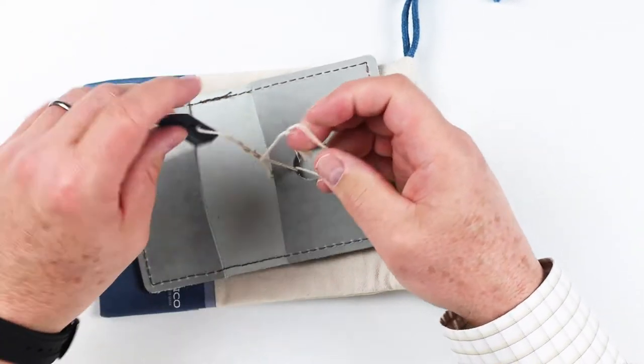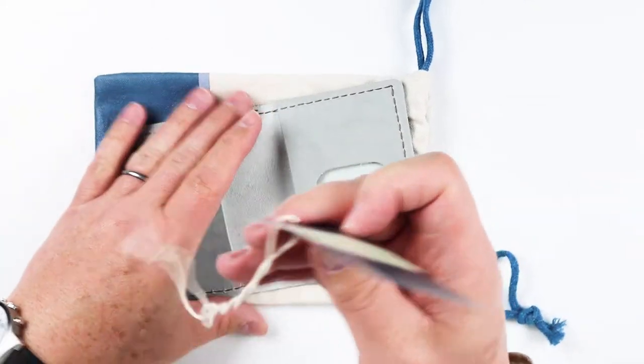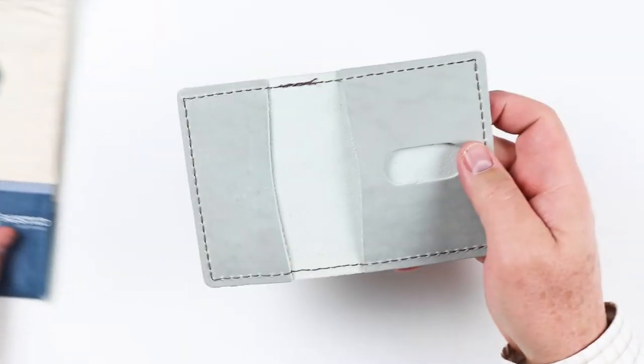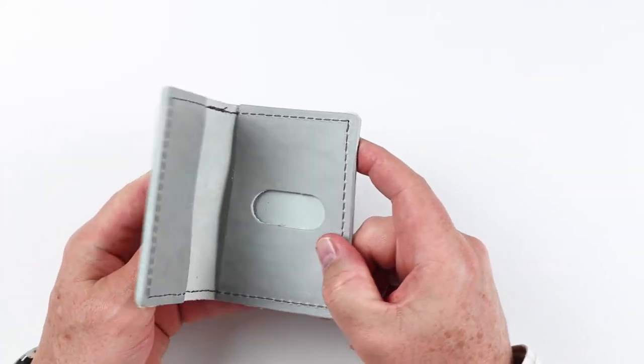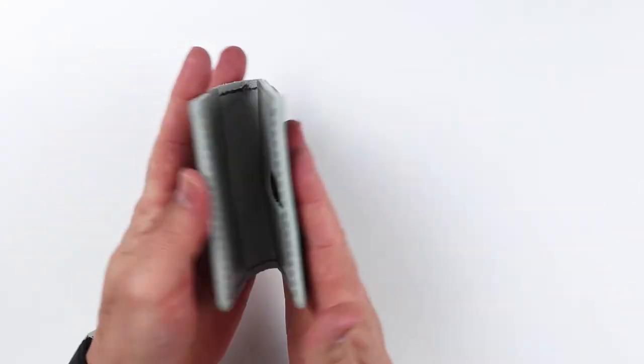There is the info card here, which is great. This is interesting because it's got a short side and a long side.